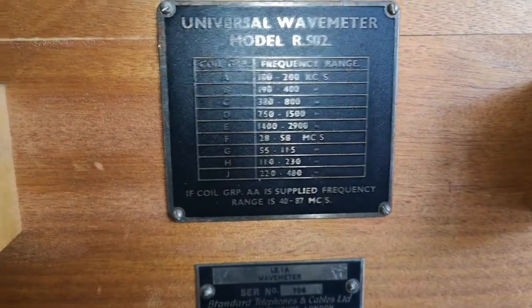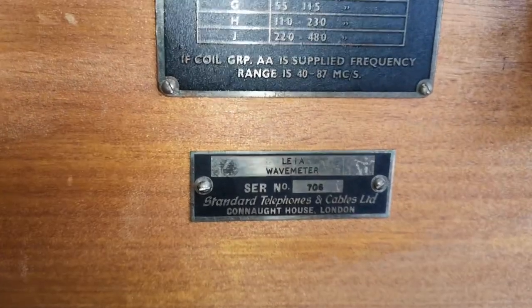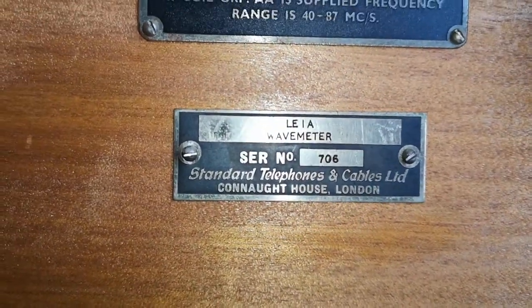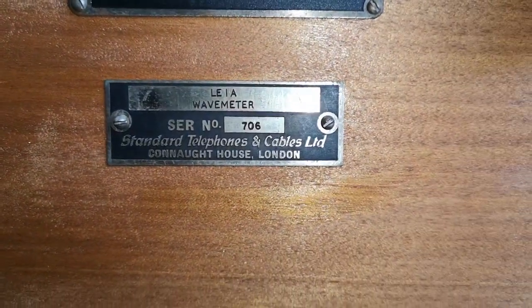There's a surprise frequency label here - 'LE1A' - what is that? I need a better look at that. It says 'Standard Telephone and Cables' - alright, so it's from England.